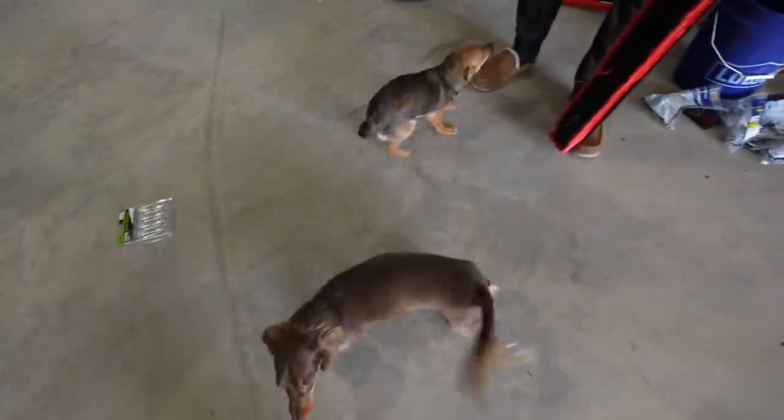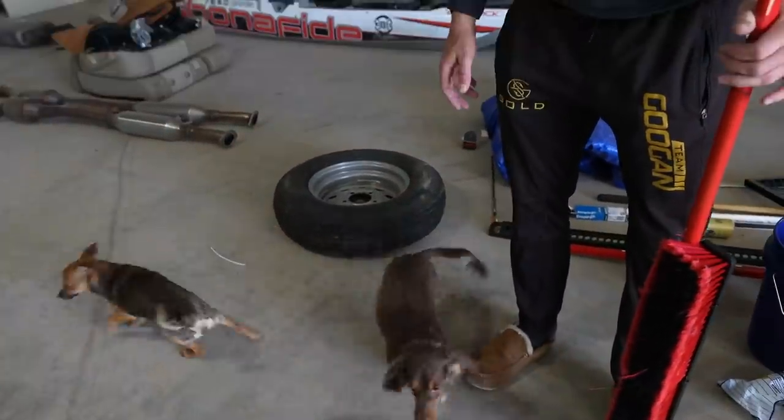Oh look, the dogs are here — are you guys gonna help today? They're probably not gonna help. You know what they're gonna do? They're gonna come in here and poop. They love pooping in the barn, especially the little one, especially Mill Mill.